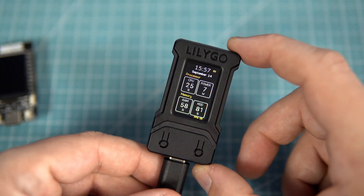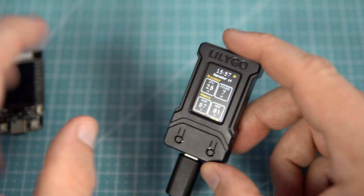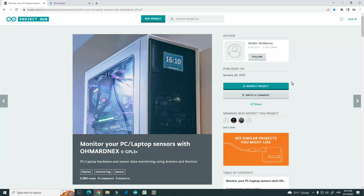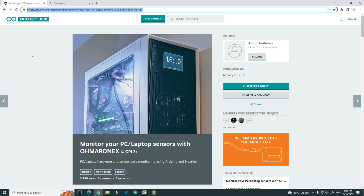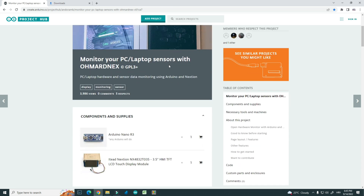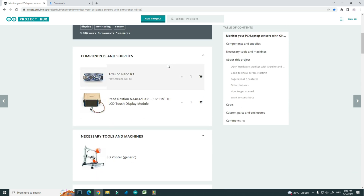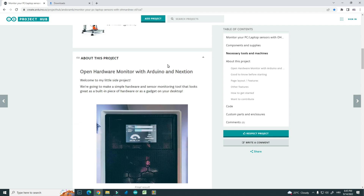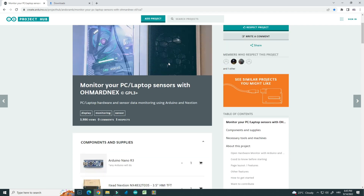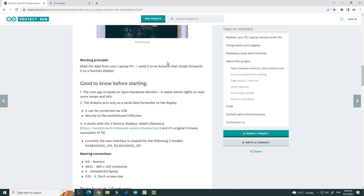Let's make this. First you will need to upload the code — code for both boards is in the description. When the code is uploaded to your board, you will go to this link, which is also in the description of this video. I found this project and we will need to use additional software that we will run in Windows — that software will send data to our board using the serial port.